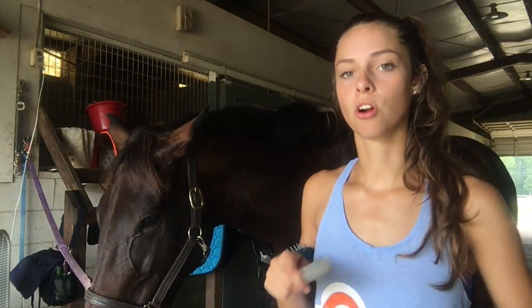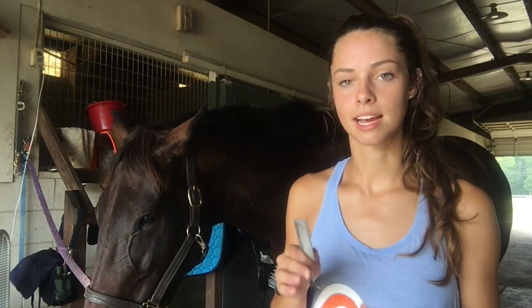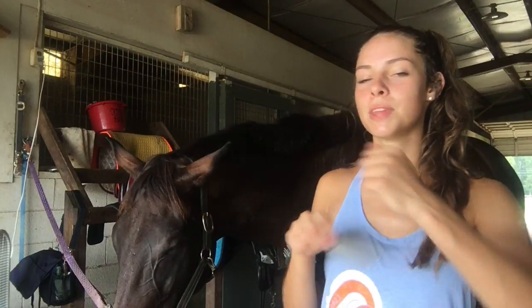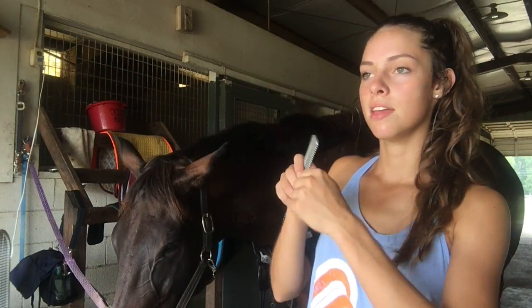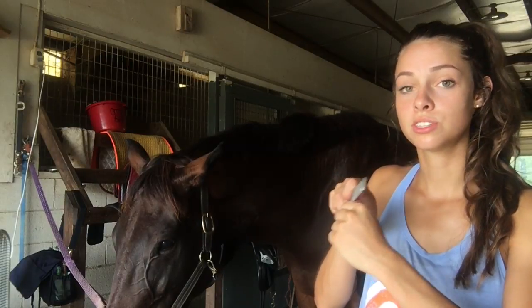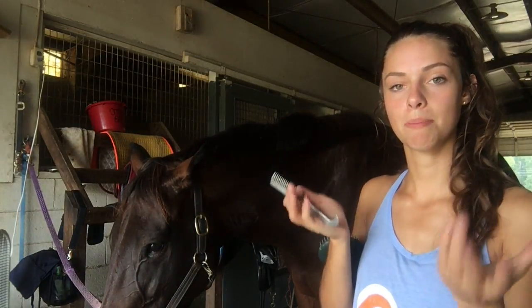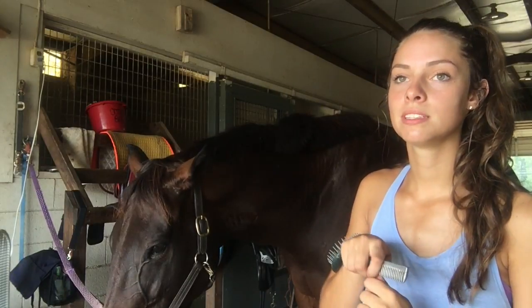So just backcomb it, comb it down, good girl — then backcomb it, comb it down, good girl — and just get them desensitized to that feeling again. Then wrap the hair around the comb and you're just going to apply pressure, and you'll notice the horse starts to let go of the hair itself — the mane starts to pop out. You'll feel a little popping sensation.